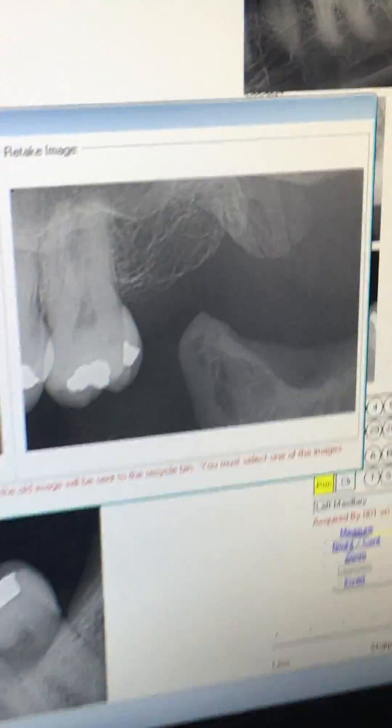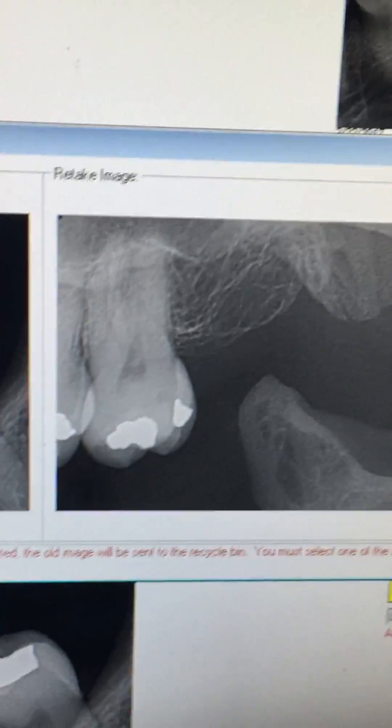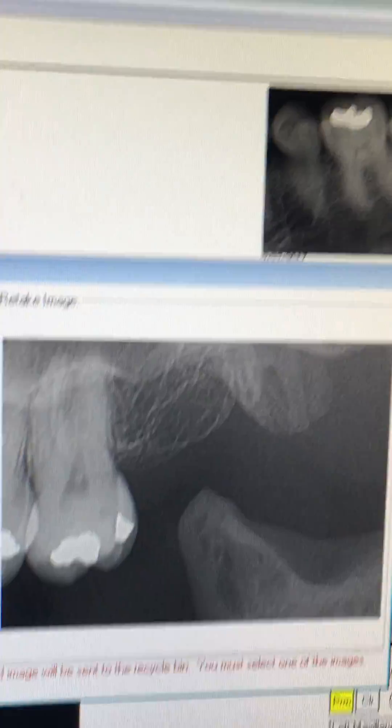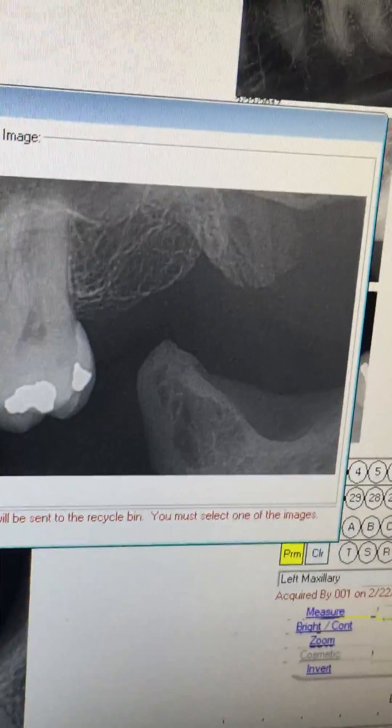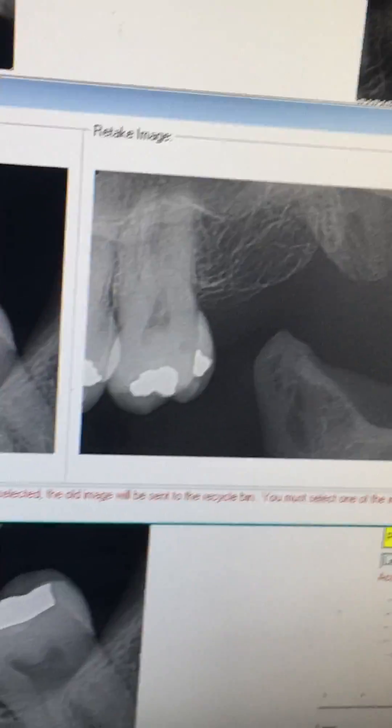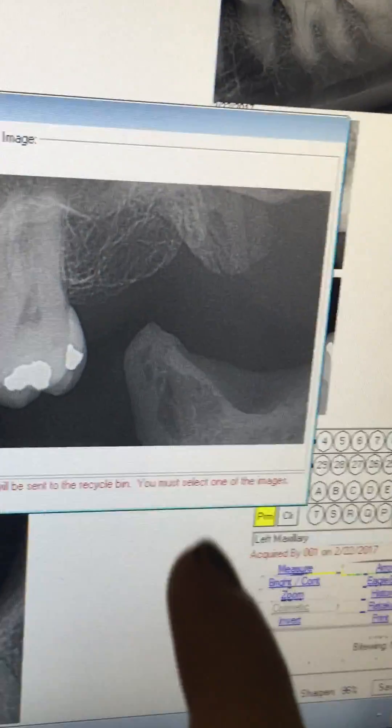It's going to need a retake on that one, but we got that area. And there is no third molar — she thought she had one. This is also a way, without you having to be in the room, of putting it on the patient to hold it for you.